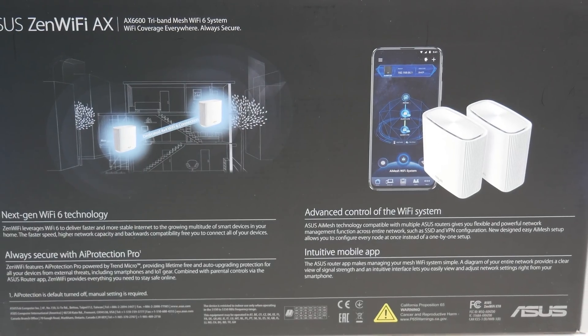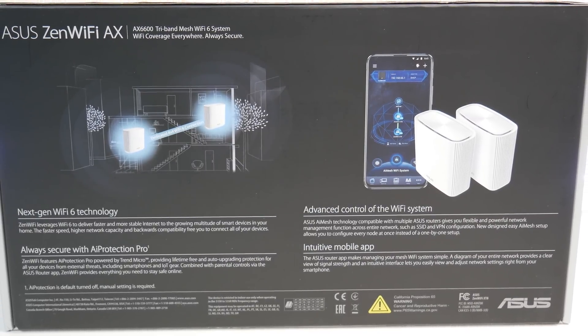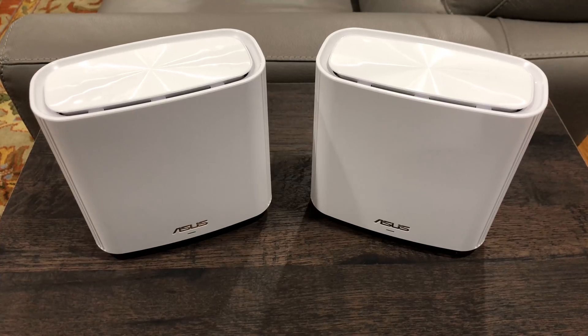Let me know what you think of the ASUS Zen Wi-Fi 6 mesh system in the comments below. If you liked this video, please like and subscribe to the channel and hit the bell icon for notifications on future videos. Thanks for watching and see you in the next one.